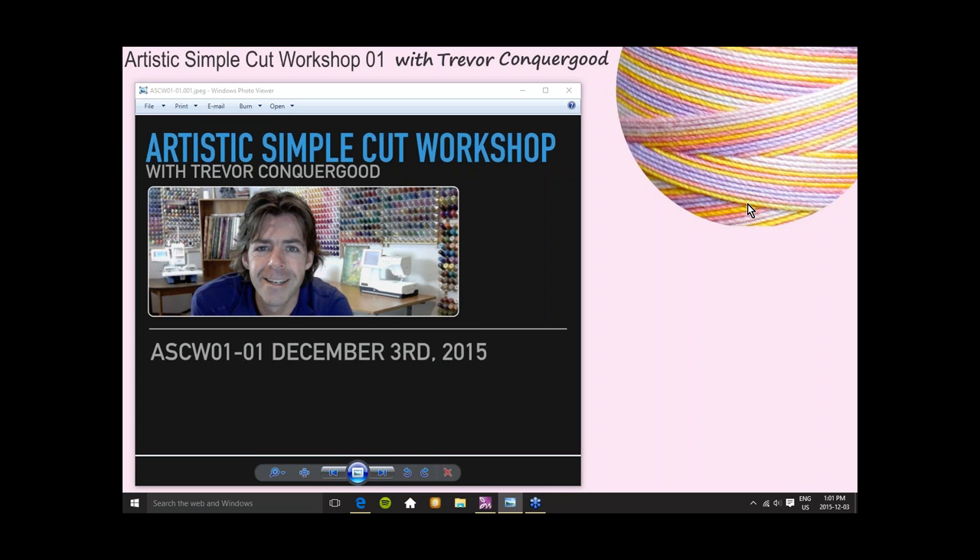Hi, and welcome to today's class, which is the Artistic Simple Cut Workshop. It's with me, Trevor Conkergood from Sunset Stitches. I'm super excited for today's class because this is our first class in a new series specifically for Artistic Simple Cut users, featuring the amazing Artistic Edge Digital Cutting Machine.